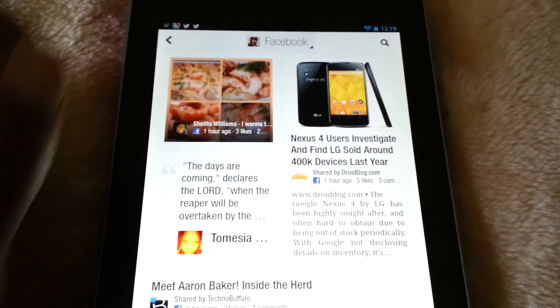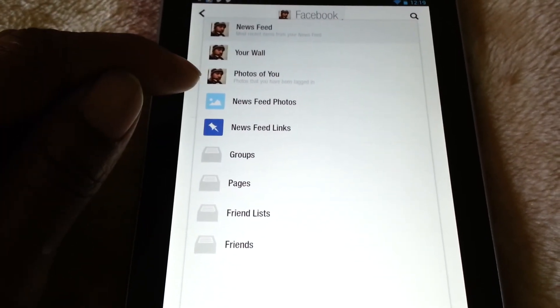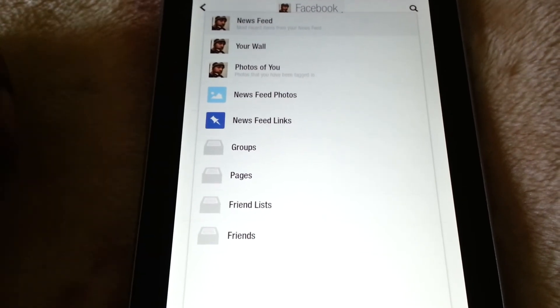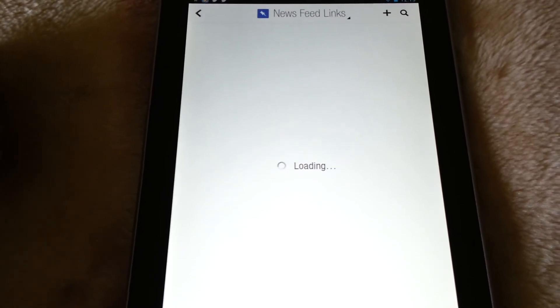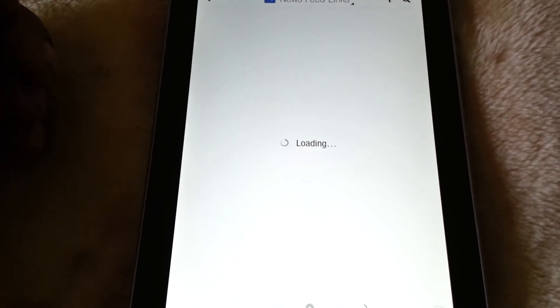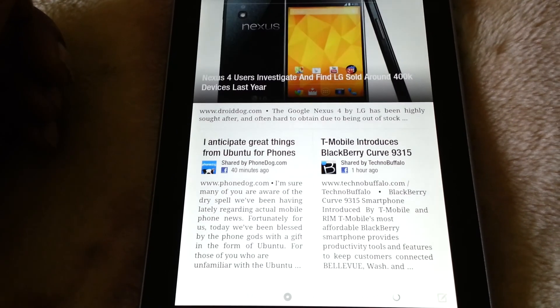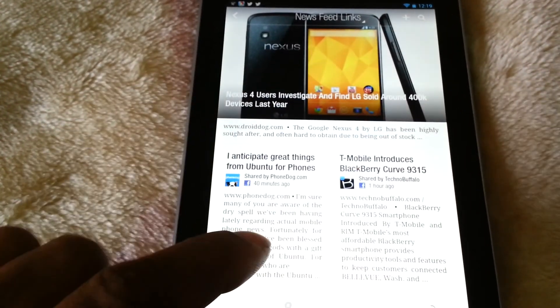If we go up to the top, under Facebook you can see that you can see your wall, photos, news feed photos, and links. If you just want to see the links, you can do that. We'll wait for that to load — and there they go. Again, presented magazine style, you get nice big pictures — everything for you to just read and enjoy.